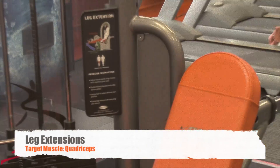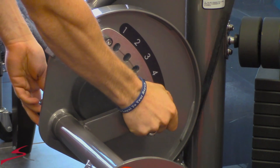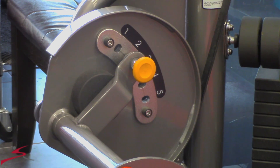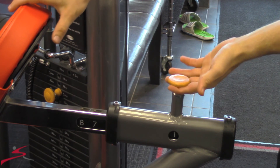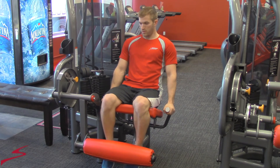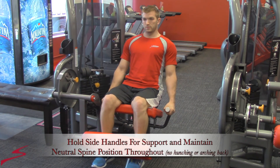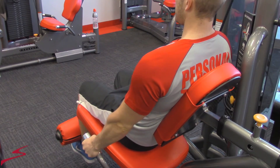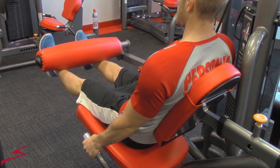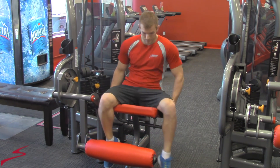Here we have leg extensions. Target muscles: quadriceps. The first thing you will do is adjust the footpad so your range of motion will start at 90 degrees. Next, you will adjust the back based on your height. As you're sitting in the machine, adjust the weight. Have your ankles rolled underneath the pad and extend forward. Notice my legs come back down to 90 degrees and back up. Hold the handles for support with a neutral spine position.